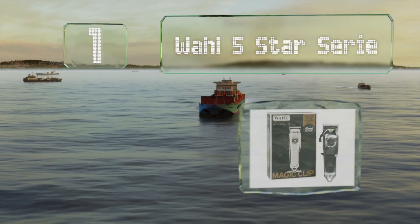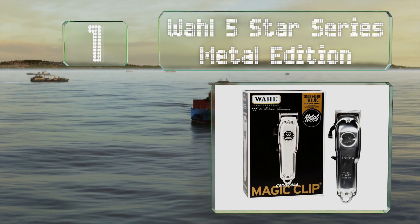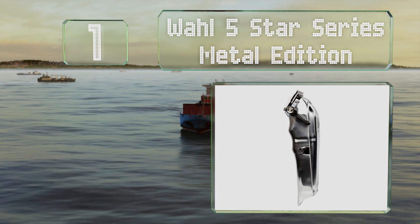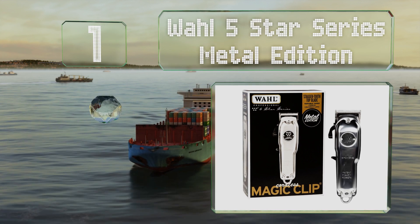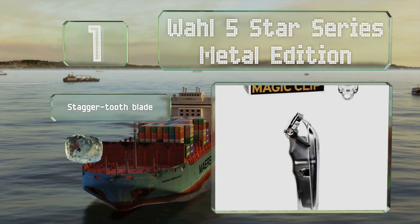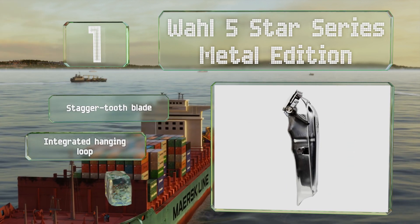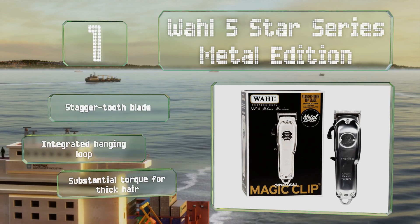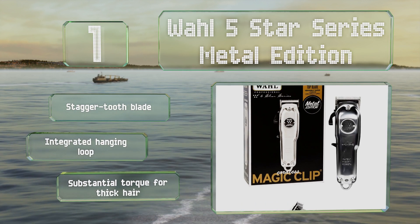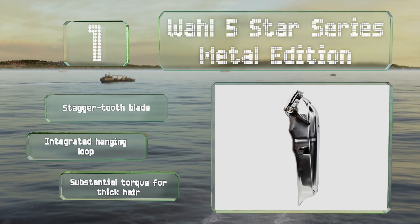Taking the top spot on our list, the Wahl 5 Star Series Metal Edition not only features a rugged build that can stand up to plenty of use, but it also offers the versatility to be used with the cord attached, making it suitable for professionals. It includes a stagger tooth blade and an integrated hanging loop, and provides substantial torque for thick hair.